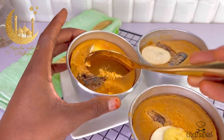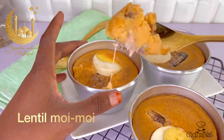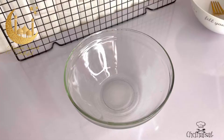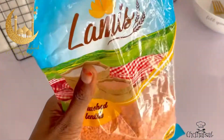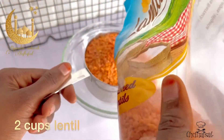Hello, welcome back to another episode of Cook with Chef Hafsat. Ramadan Mubarak! Today we are making moi-moi with lentil. We are using 500g of lentil - that gives about four cups.